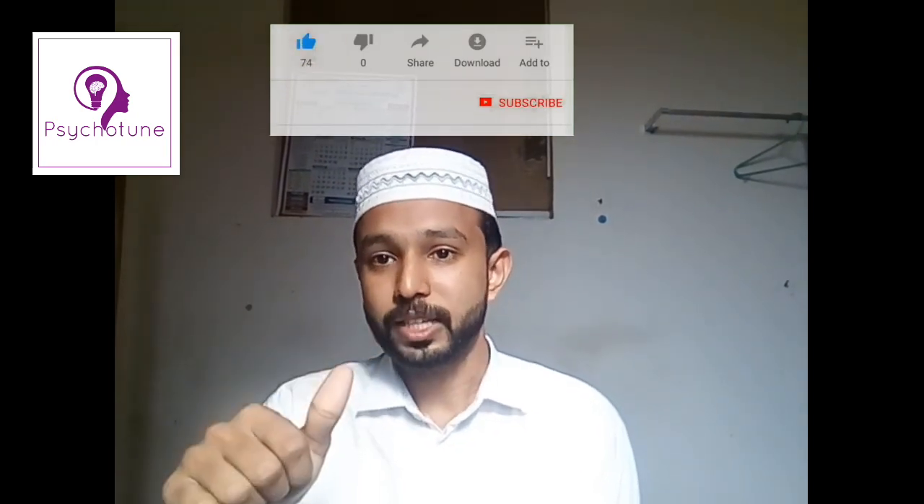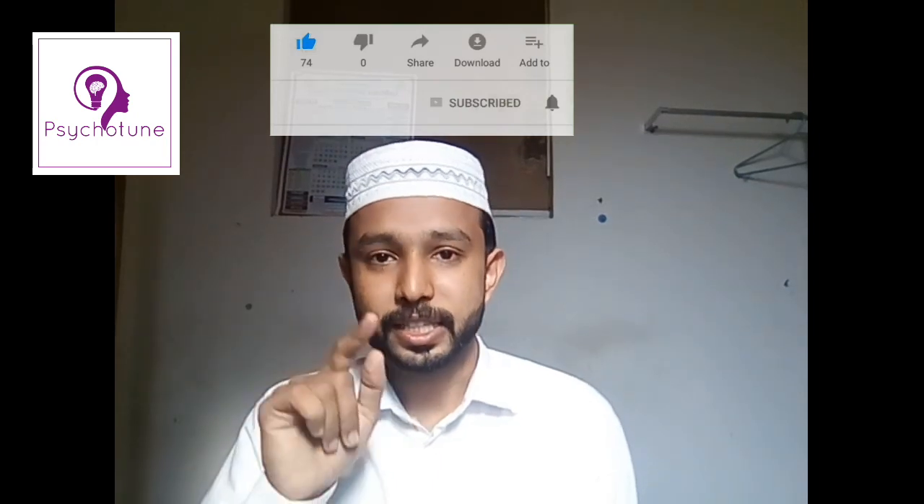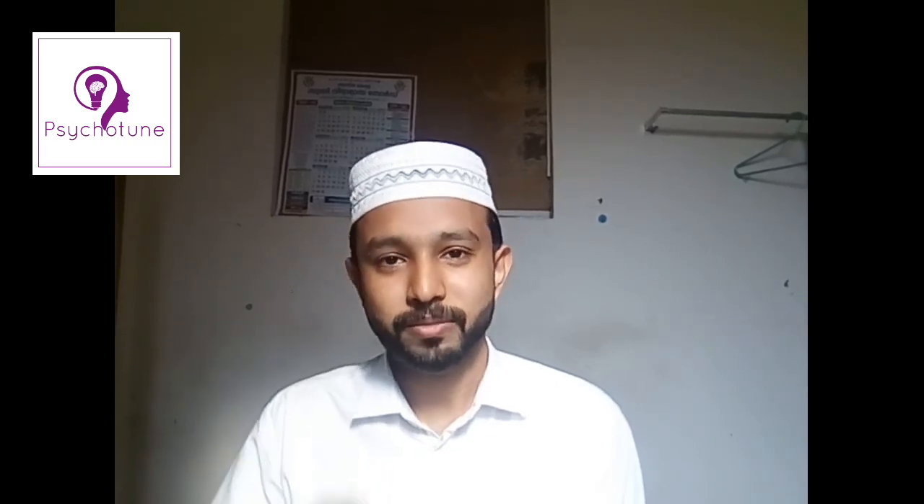Please like this video and please share the video. If you like this video, please comment. I will see you in the next video. Goodbye.